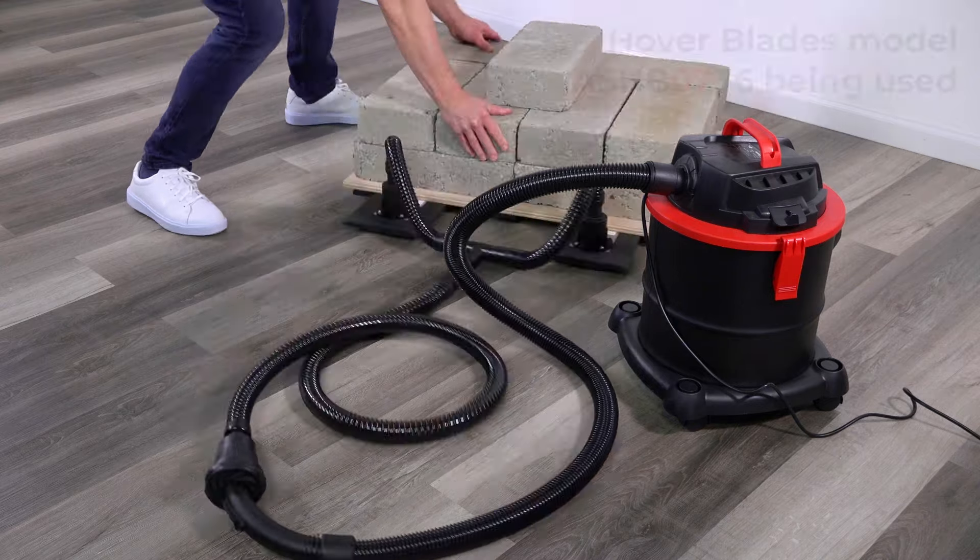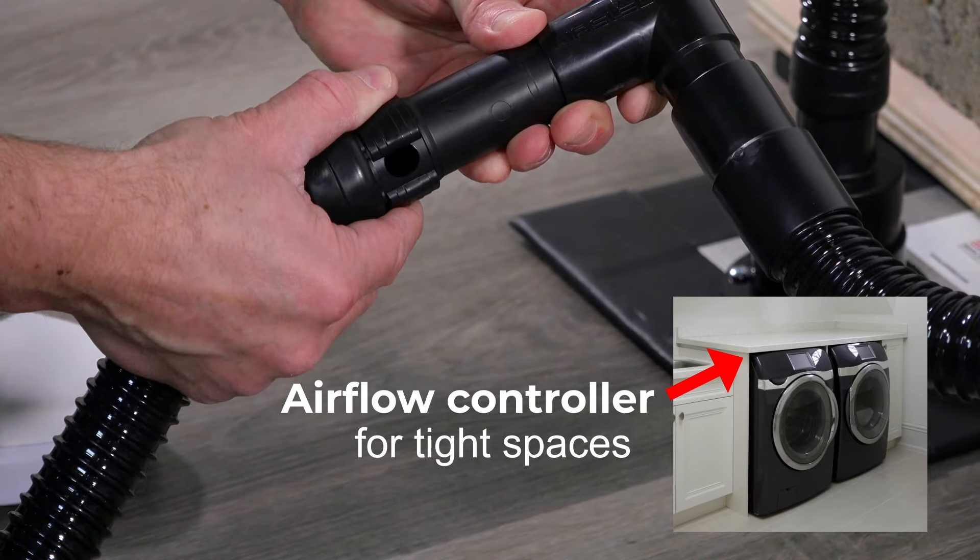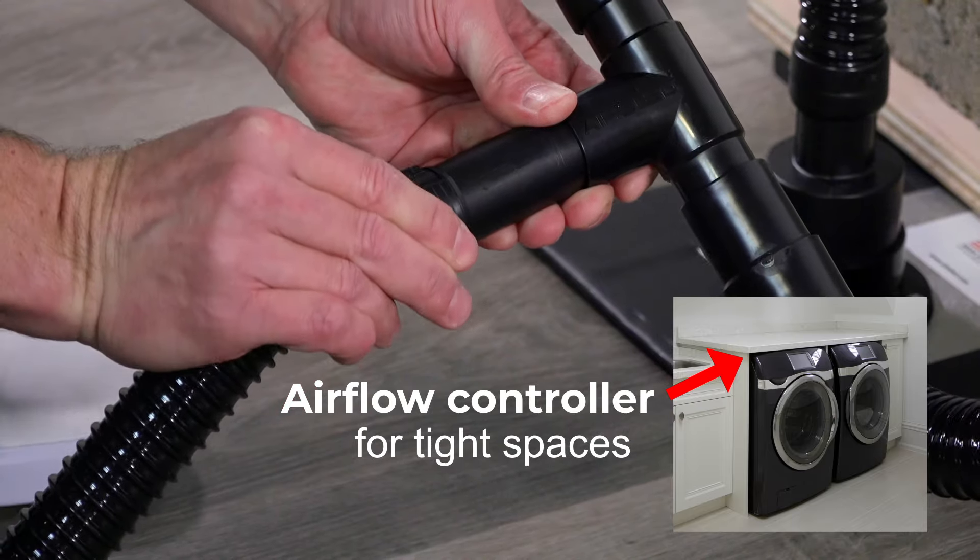All Hoverblades have an airflow controller which, when open, can reduce lift intensity, especially in tight overhead situations.